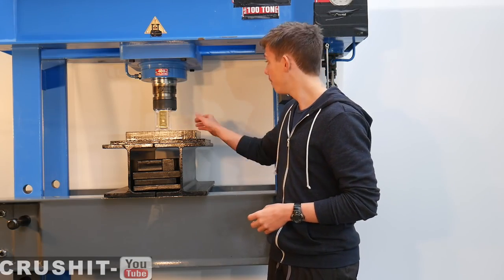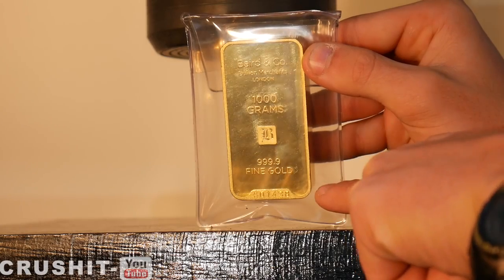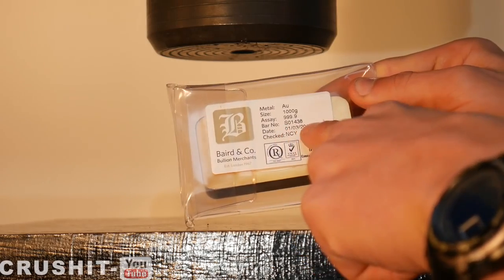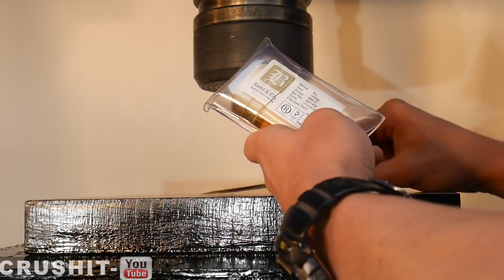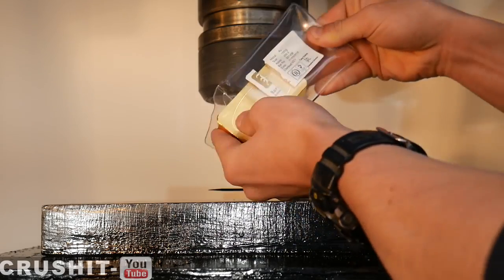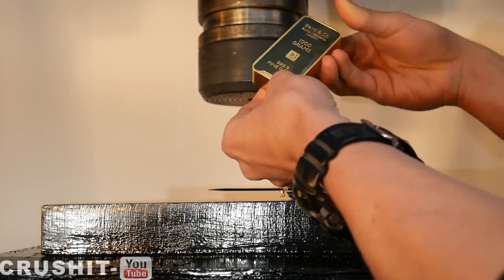The gold bar came sealed in a plastic wallet, and you can see the corresponding serial number on both the bar and the seal on the pouch — SO1438 — also on the back.